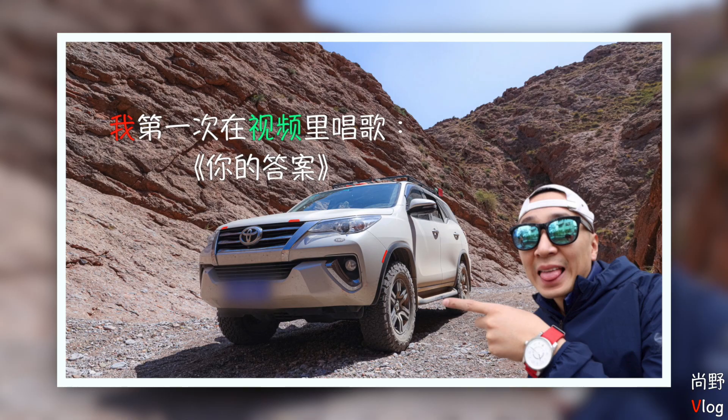大家好，欢迎收看上野Vlog。今天我们来说一说EOS R5。前几天，我把2019年上野的一个回忆做了一个剪辑，我也第一次在视频里边唱了歌，可能唱的不是特别好，大家见笑了。因为我唱歌的时候是用单反的麦克风录的，所以效果可能不是特别好。